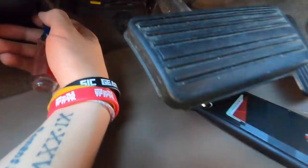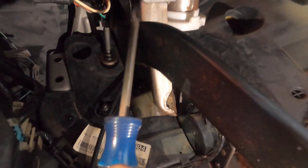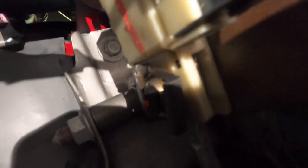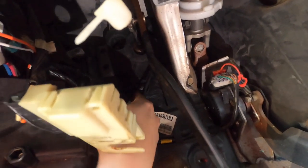Up next you are going to go under the dash and we're going to have to disconnect this little piece from the brake pedal. There is a clip right there that you need to remove and it'll just disconnect like this. You're going to push the rod out and then your pedal is just going to drop.